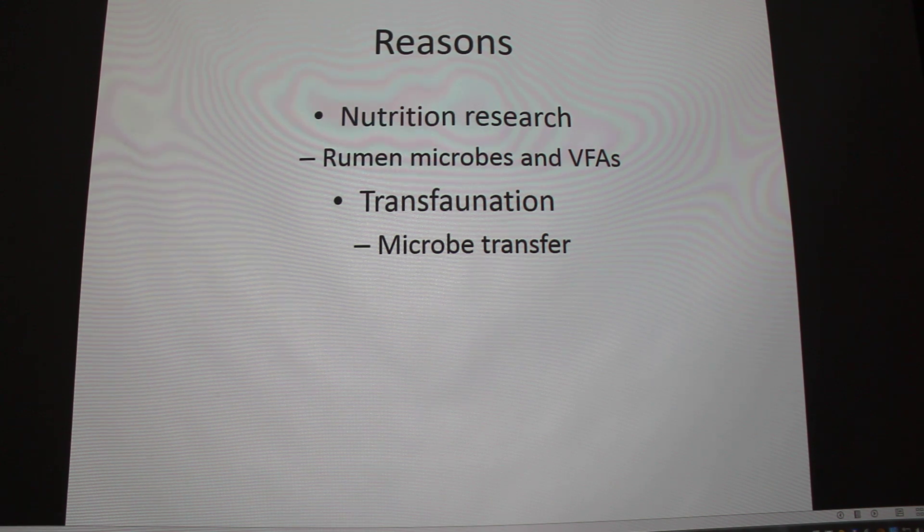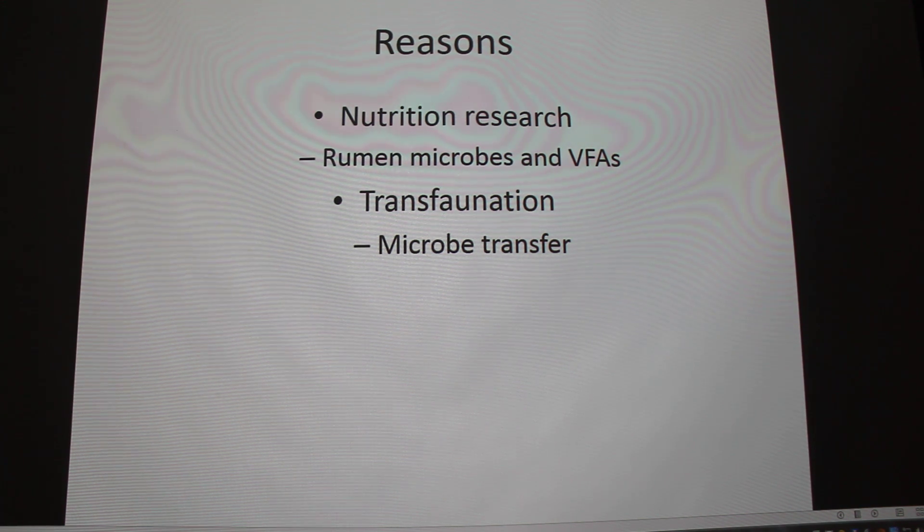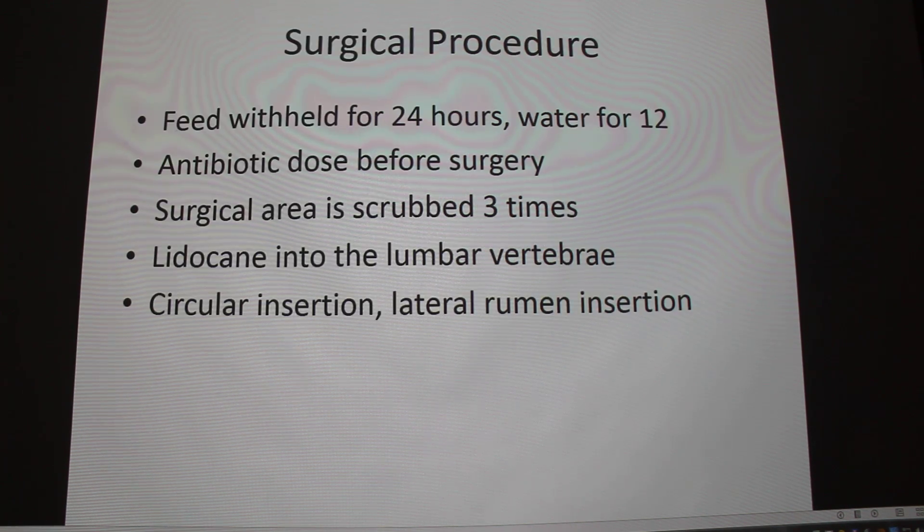It's really helpful for rumen development and feed efficiency, which is mostly research. So for the surgical procedure — it's pretty intense; I watched about five videos of it. You start by restricting feed for 24 hours and water for 12, because cows pack so much into the rumen that you can't even put your hand in sometimes. And you do an antibiotic dosage 20 minutes prior to the first incision.